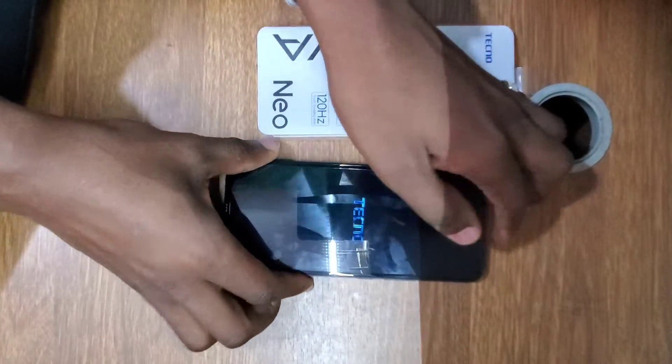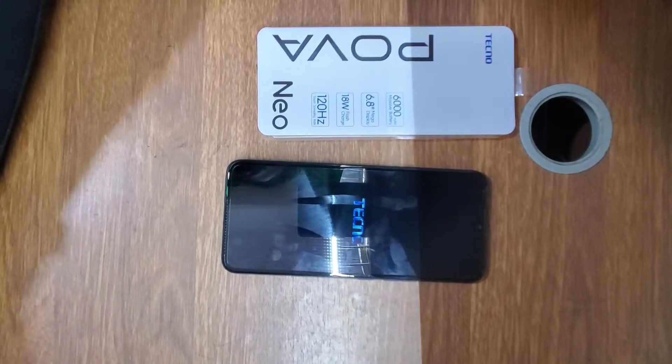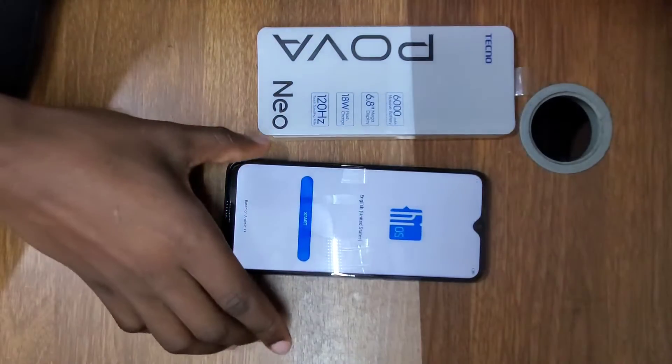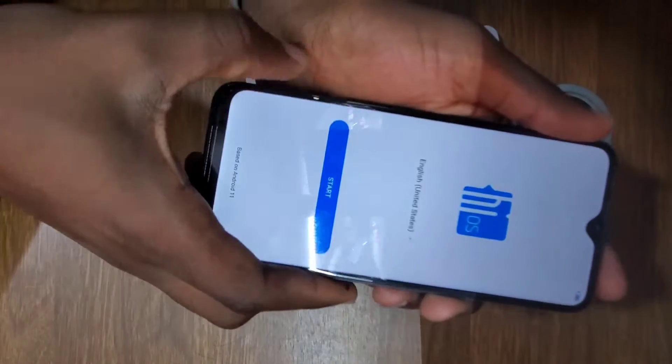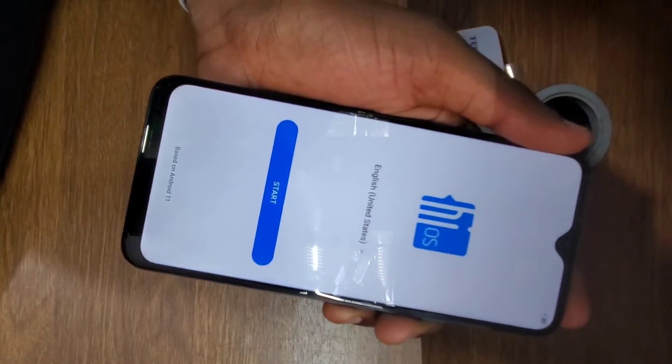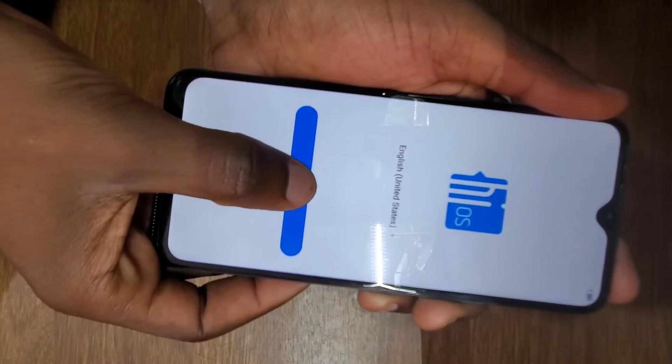This will take a few minutes and then the phone will power on again. As you can see, the phone has powered on — press Start and set up the phone as if you're setting it up as a new phone.